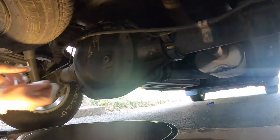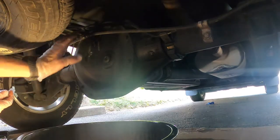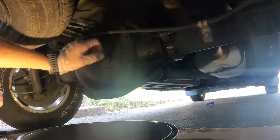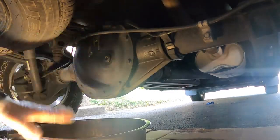We'll use our 10 millimeter and loosen all these up. What I'm going to do is leave the top ones just snug but in, take the rest out — that way we can lean this out a bit and drain it into our pan without the whole thing falling.